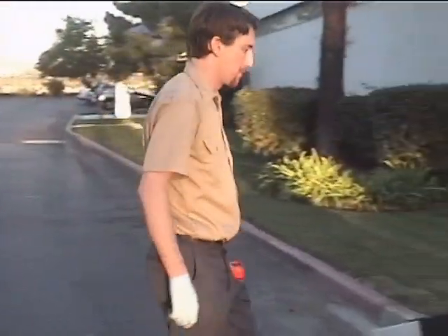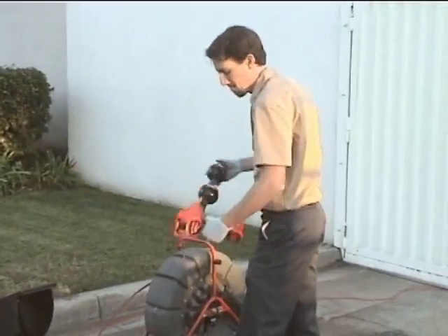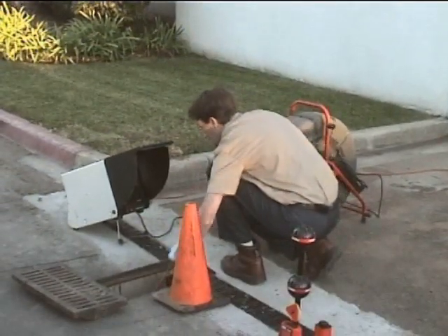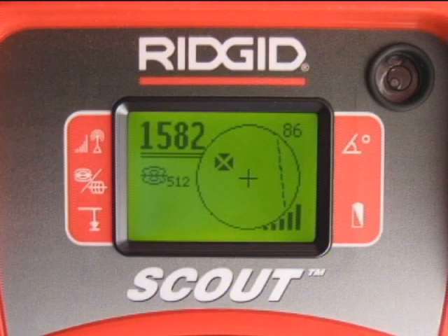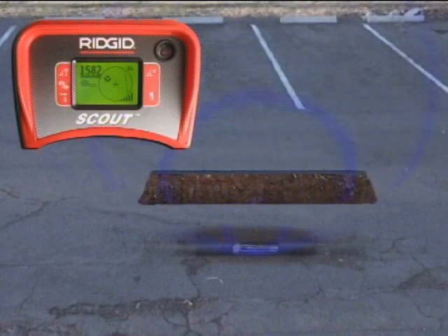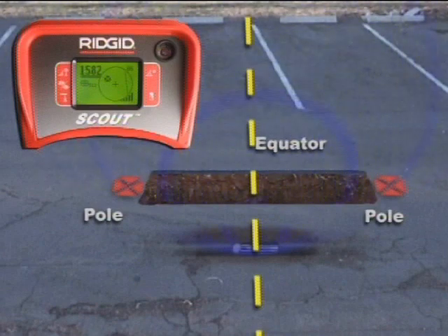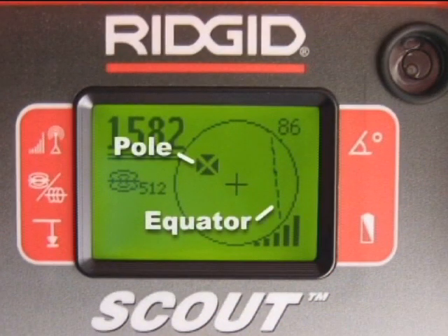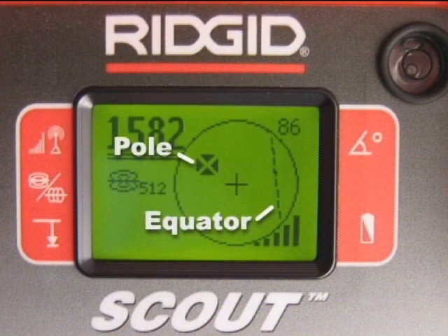Next, we'll push the camera about 30 feet down the line and locate it again, this time using both the map and signal strength. The map uses icons to represent the position of targets underground. There are two types of targets: poles, which occur at each end of the sonde, and the equator, a plane that crosses over the center of the sonde. If you draw a line between the two poles, the sonde would be located where that line and the equator intersect. The receiver's display uses icons to represent the position of the poles and equator, and we can map these points by targeting their icons on the center of Scout's display.